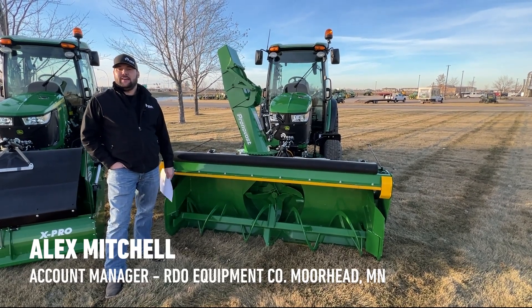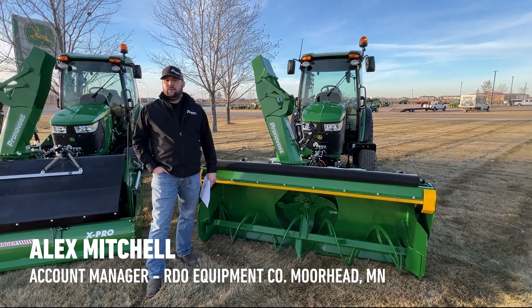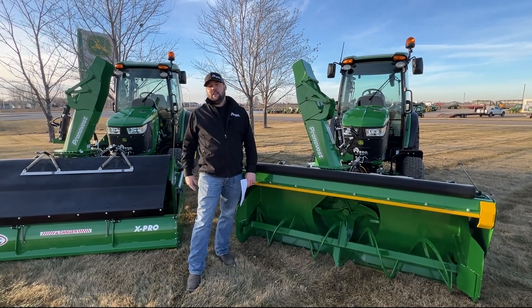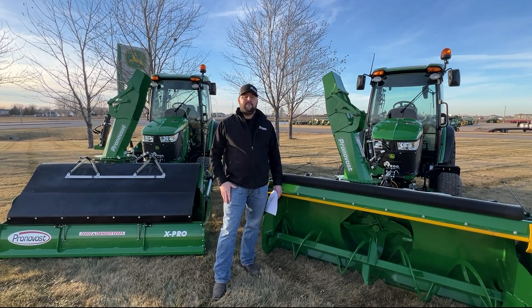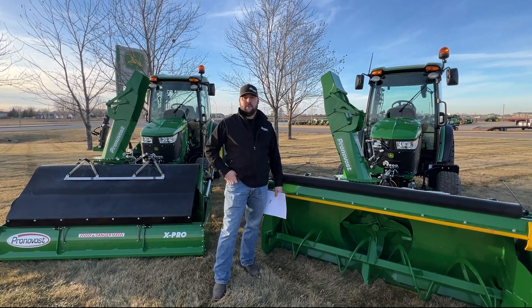Hello everybody, it's Alex again with RDO Equipment out of Moorhead, Minnesota. I wanted to show you a couple tractors that we just got done building. This whole conversation is going to be more of a conversation piece — I don't have a script, I'm just talking off the top of my dome and I want to tell you guys about these two particular tractors.